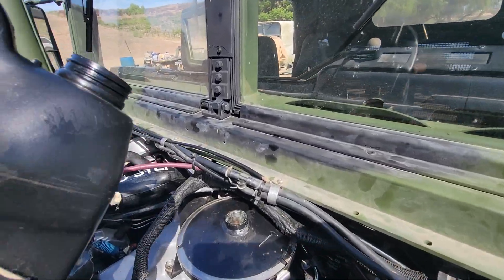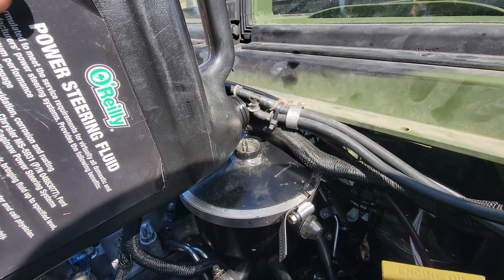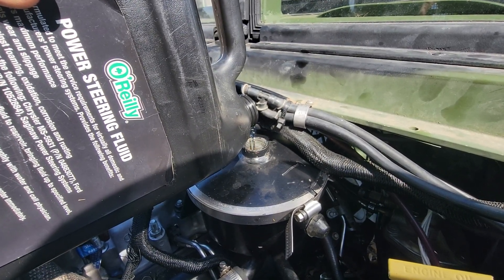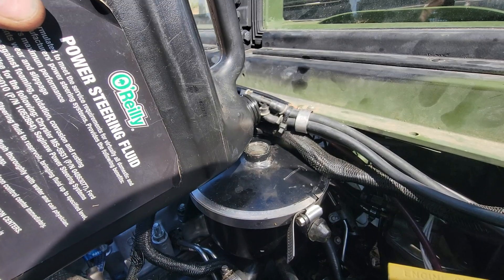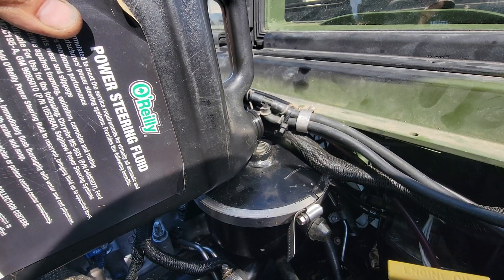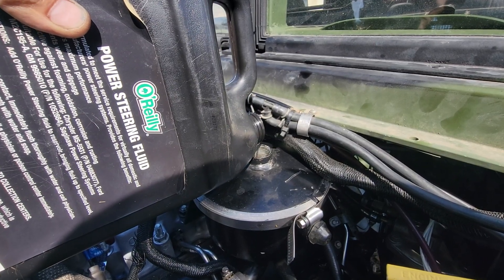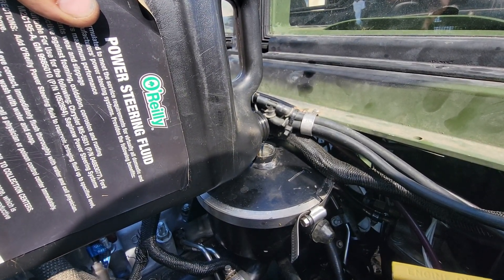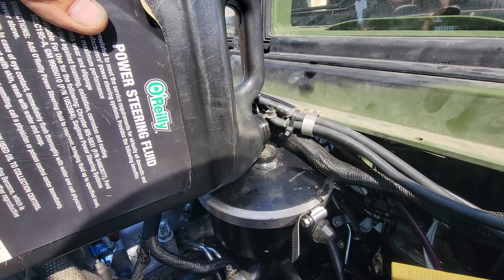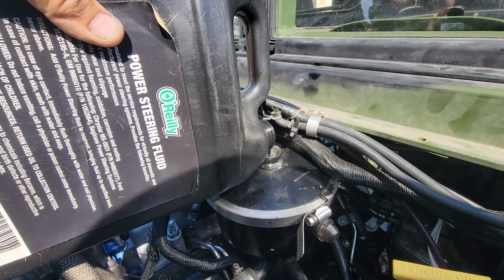We're going to add power steering fluid for initial startup. Fill it up, let it bleed down, and let the bubbles come out. Better to wait a couple hours to let it soak in and let bubbles rise to the top, because once you start it, the hydraulic power steering pump is not going to like air bubbles. The cooler is going to absorb and suck a lot of it in, so it'll take a while.